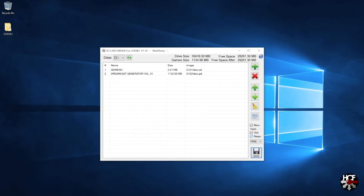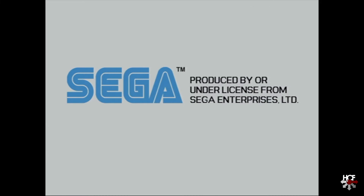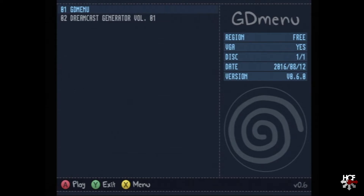I thought it would be nice to show how the games are running through the GDMU to see if there's any difference compared to disc. Booting the console has the original Dreamcast splash screen and intro - no difference there. As soon as the intro sequence is done you'll see the GD menu, where you select your game. It's fairly straightforward - head down the list, pick the game you want, hit play and the game will boot. There are a bunch of options but they're pretty straightforward, you really can't break anything by playing around in them.